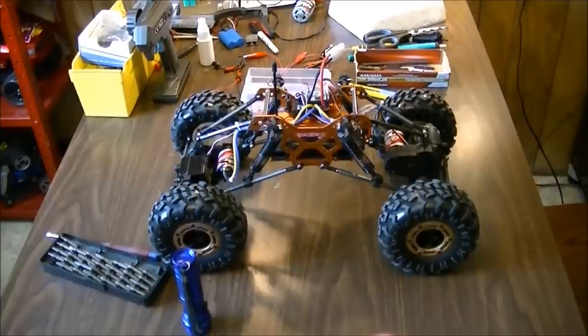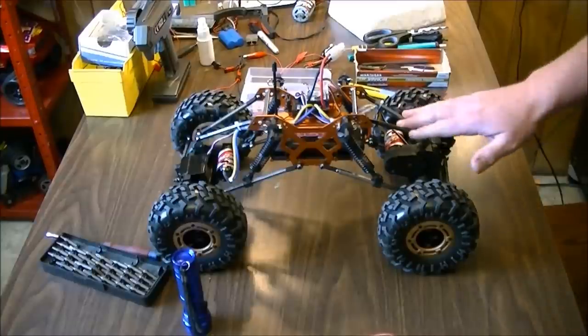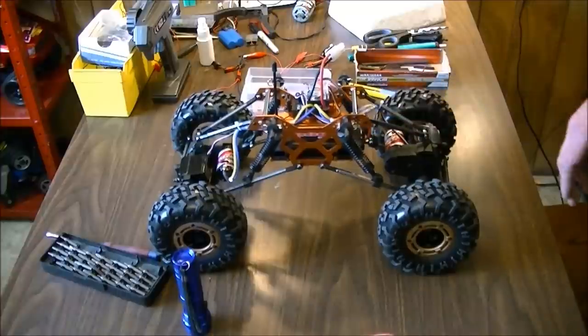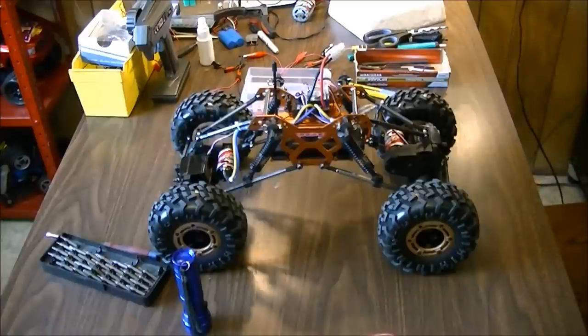Hey guys, welcome back. Today we're going to do a mod video on the Red Cat Racing RS10 crawler. I have an upgraded version with upgraded steering system, upgraded battery to a stick battery, as well as the 390 motors — so more powerful motors now.